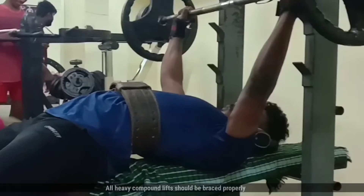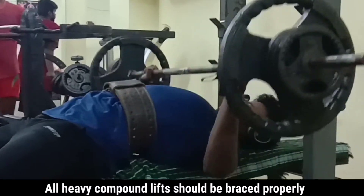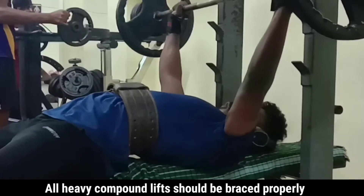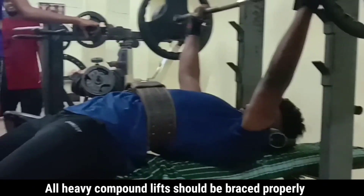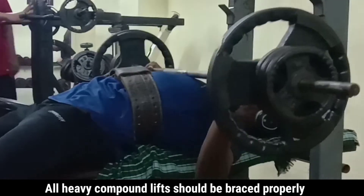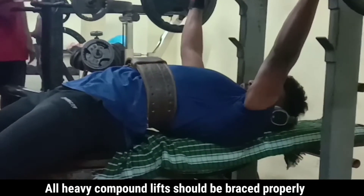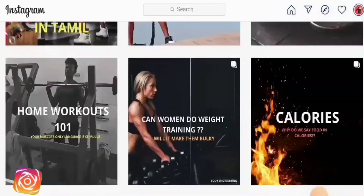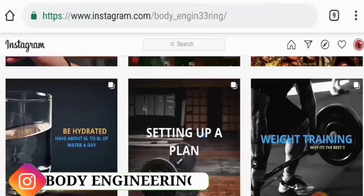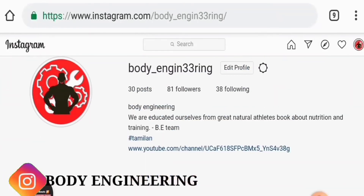If you use any accessories in the gym, including a weightlifting belt, they can boost your performance — but only if you use them correctly. Using it correctly helps you develop your performance as well as your muscles. If you have any doubts, please follow us on Instagram, comment on this video, and like it. Thanks for watching.